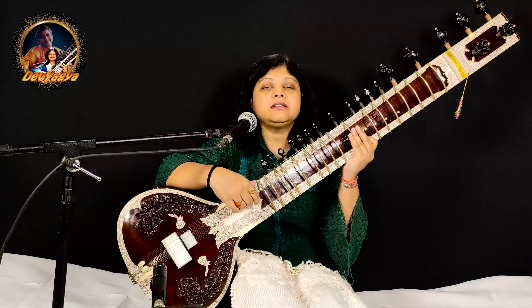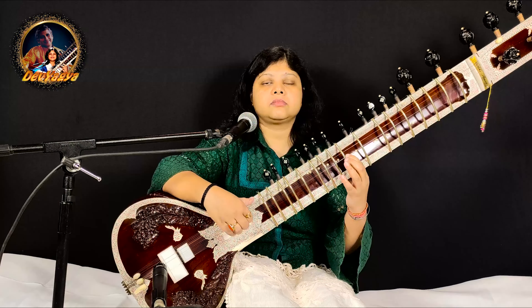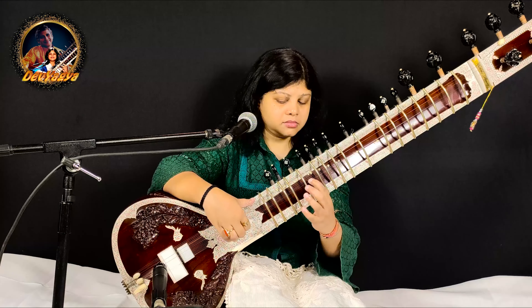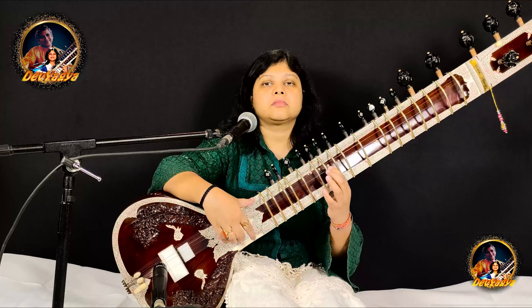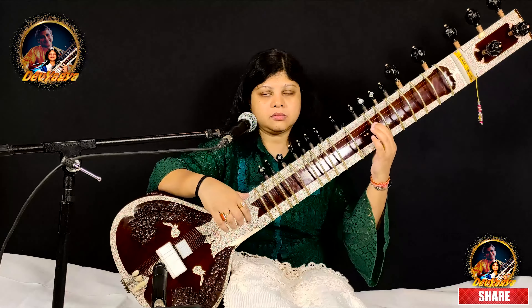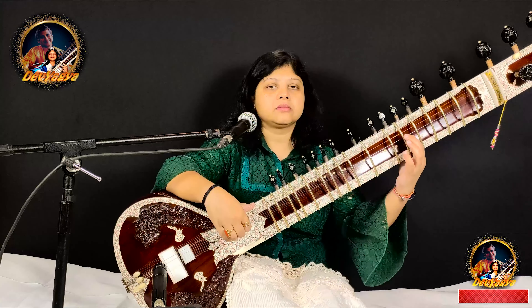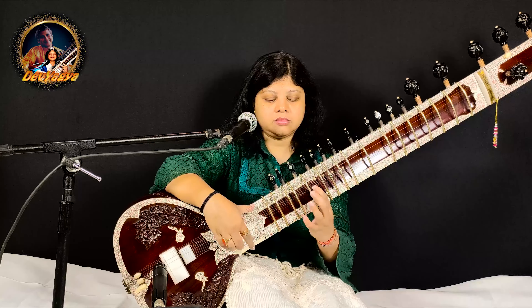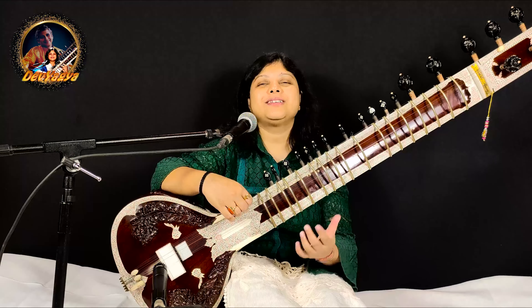So let's repeat again. Now you can play this Alankar in double also. Let's repeat it again.